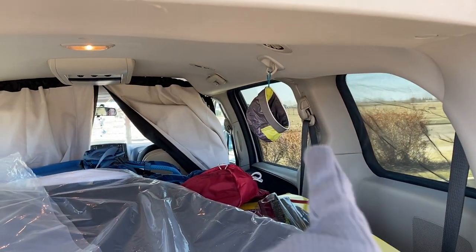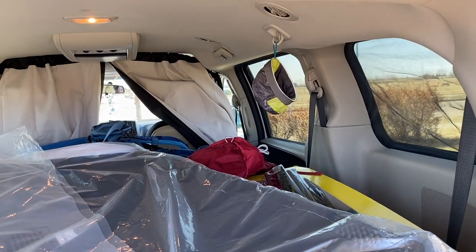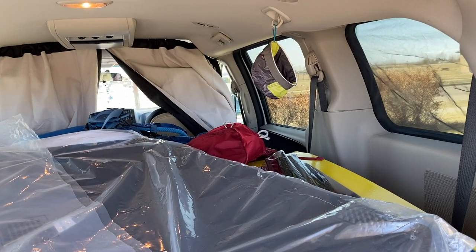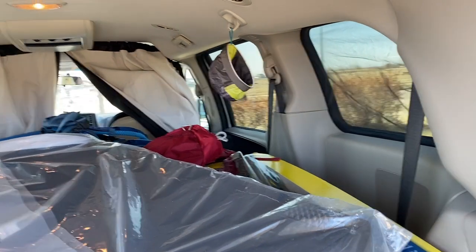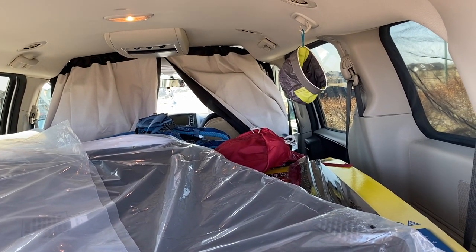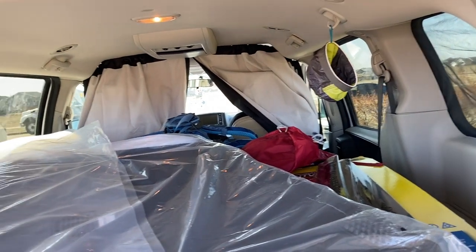If anyone is wondering what this hanging thing is, that is an Outward Hound water dish for Jasper. I leave it in the van all the time because we're always out hiking and it's so easy to just give her a drink of water. I fold it inside out, shake off the excess, and hang it up to dry. It's perfect.